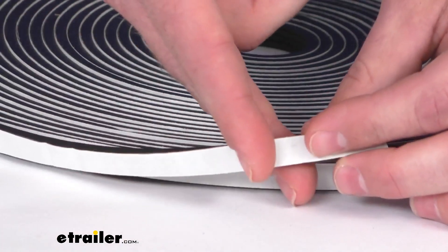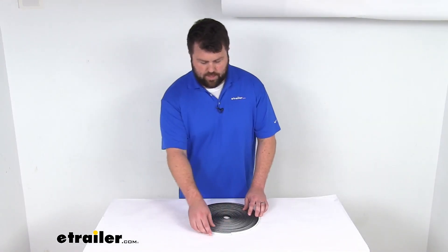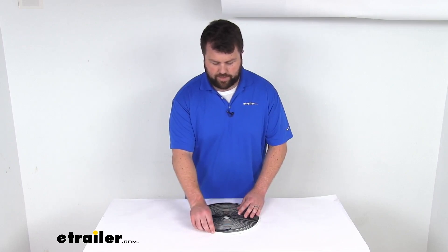You can simply use scissors to cut off any extra seal, so it'll be a perfect fit for your application. Make sure that there's no extra hanging off or anything like that.